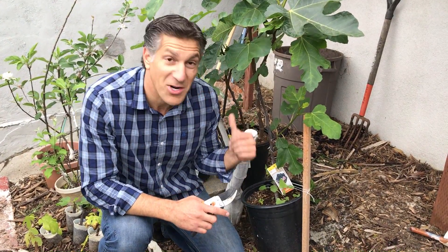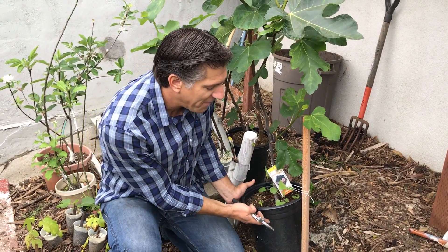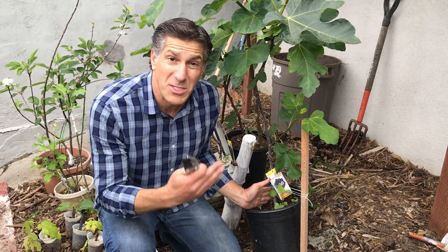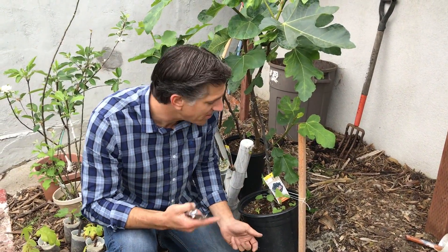I want to bring you in as I'm ready to start now taking off the approach grafted variety of figs off of the parent that was contributing its roots, while the approach graft zone has healed over over the last couple of months.